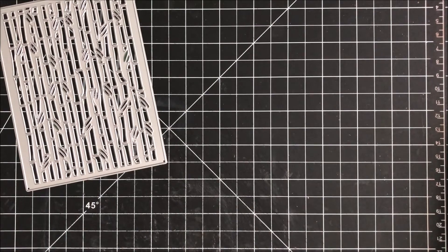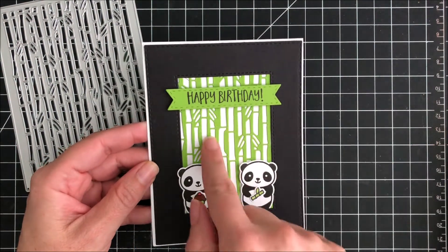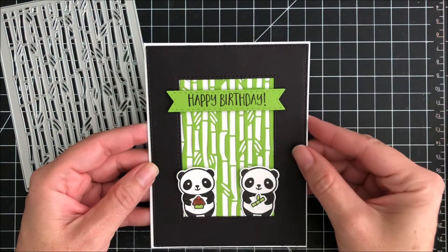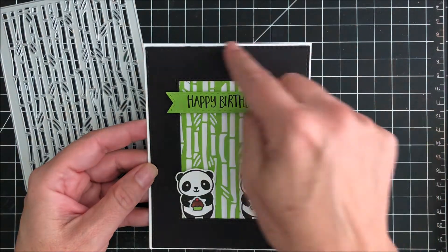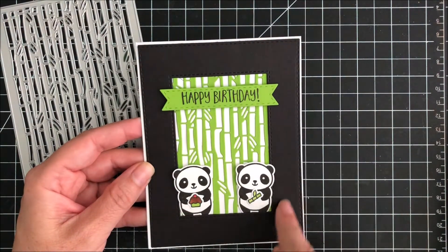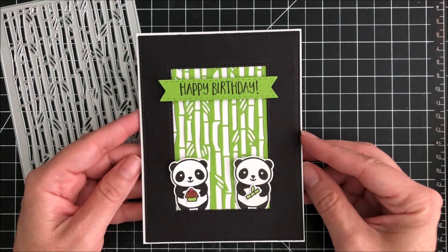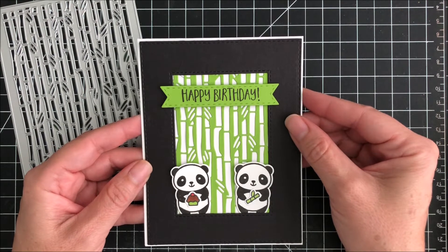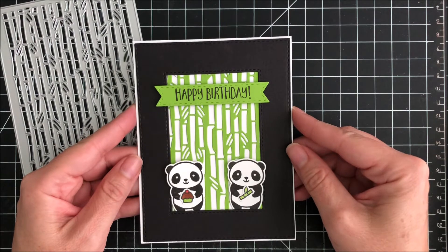I have a couple of cards that I made with this die. The first one I cut the die out of some lime green paper and used it behind a frame I created using the stitch rectangle dies from Cat Scrappiness — I believe it's the double stitch rectangle dies, so as you can see I have this stitched around here too. I die cut and colored a couple of pandas from stamps from my stash, then used the stitched fishtail banner from Cat Scrappiness and stamped my happy birthday sentiment to finish the card.